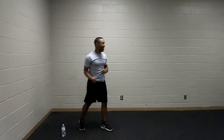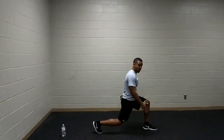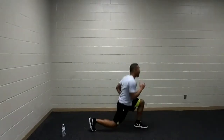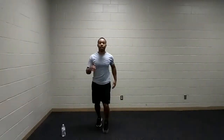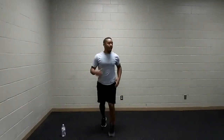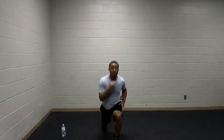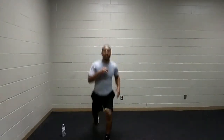We are going to switch to lunges. Torso nice and tall, taking that comfortable step forward, finding that solid foundation beneath our feet. Legs at 90, press away. You can do static lunges to make it easy, or switch to plyometric jump lunges at your own pace. Ten more seconds — you got this, I believe in you. Keep moving.